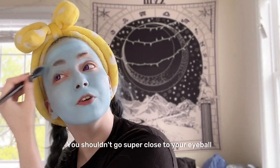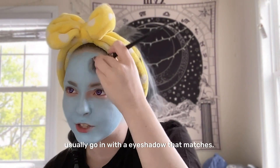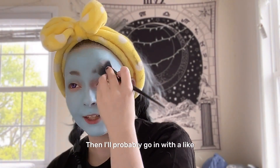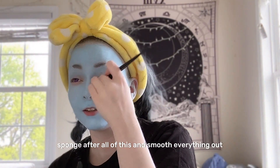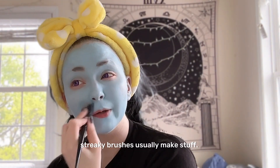You shouldn't go super close to your eyeball — just future reference. I'll usually go in with an eyeshadow that matches, then I'll probably go in with a sponge after all of this and smooth everything out, because I don't like how streaky brushes usually make stuff.